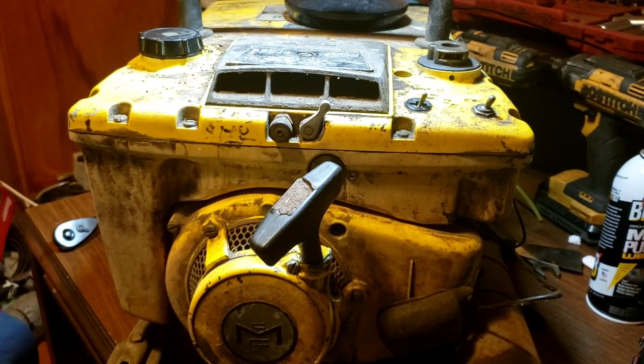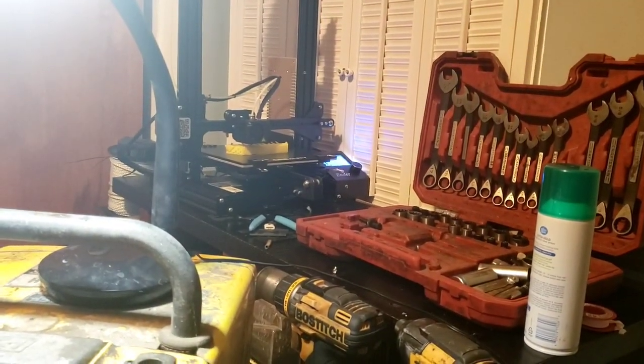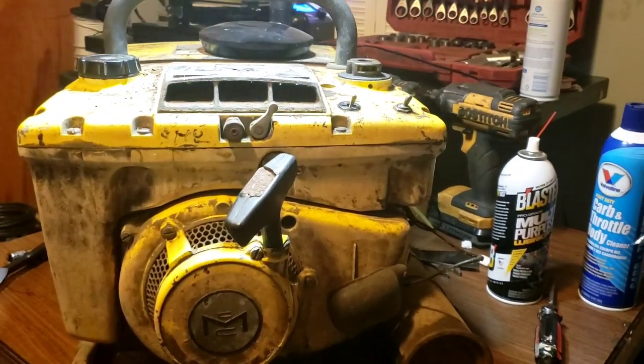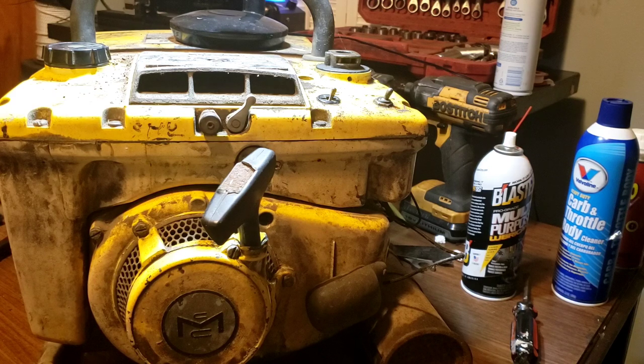We're back on the McCullough 170 amp welder. If you didn't check that out, go ahead and type McCullough 170 arc welder into YouTube - there are like two videos of me chasing it down running it on prime. A little recap: what you're hearing in the background is a 3D printer. What we're doing here is going through the carburetor.